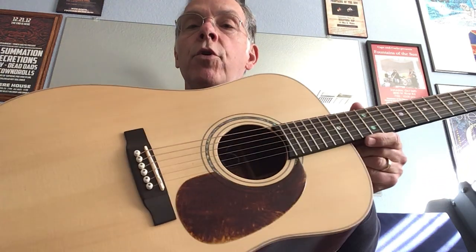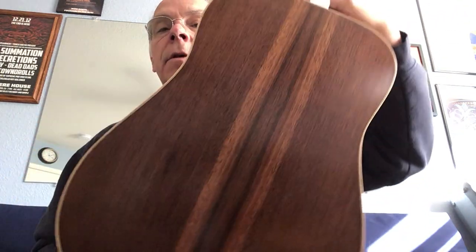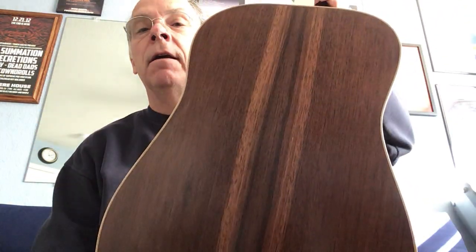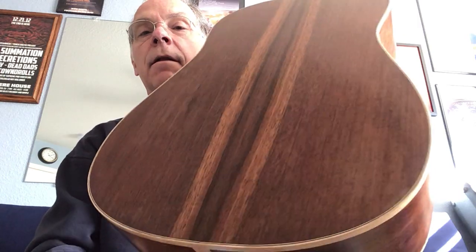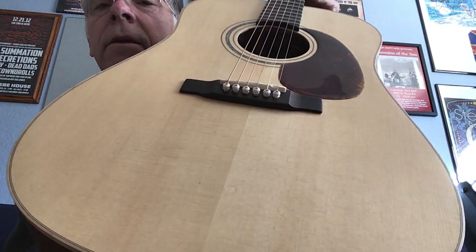Hey folks, John here at Catalina Music. I've got for you today a dreadnought Peruvian walnut — I call this my skunk stripe guitar. It's beautiful, with a little pattern down the middle and a solid spruce top with a little bear claw in there you can see when the light hits it just right.